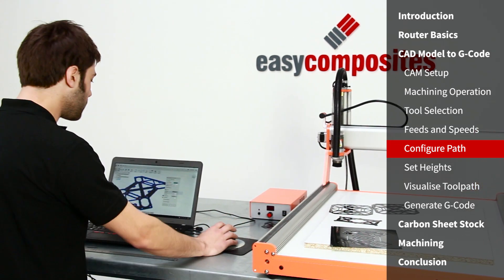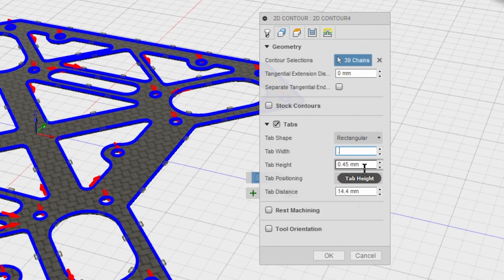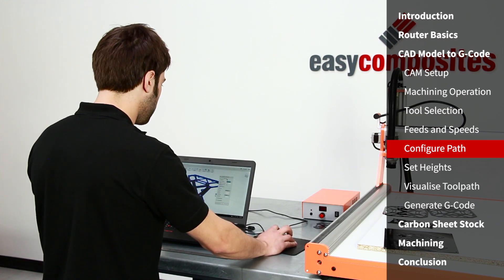To set up the tabs, we click the tab option and set the width — we're going to set 0.5 millimeters. The tab height is set at 1.5 millimeters — you'll see a little bit later why 1.5 millimeters is the height we're setting. For the distance between tabs, we're going for 25 millimeters separation, which looks well spaced with everything having something attaching it. You might also choose to manually control where the tabs are placed.